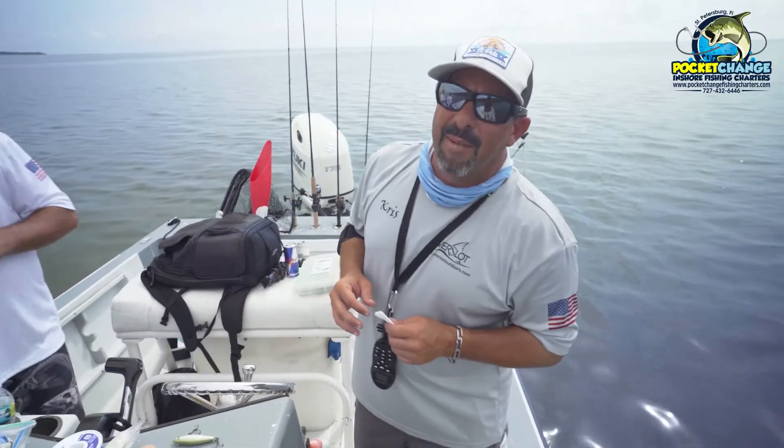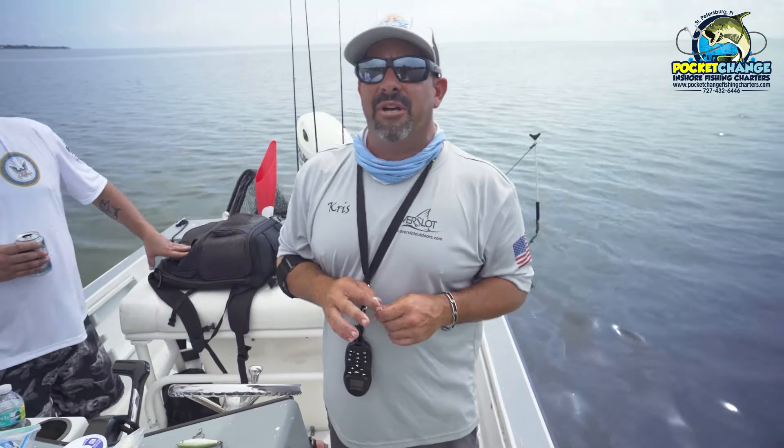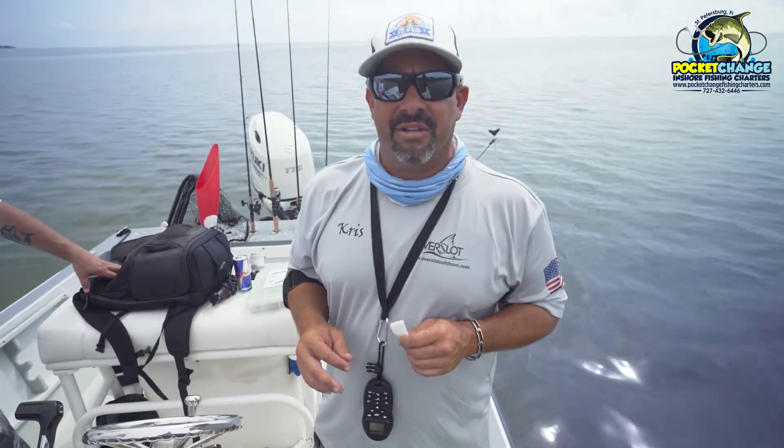Hey guys, Captain Chris here, and I'm a little bit clumsy when it comes to knives. So if you're filleting fish this time of year and you're going to get a little bit quick, it might be wise to use a cutting glove.